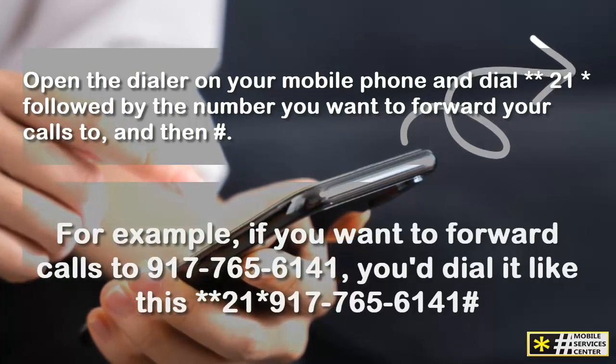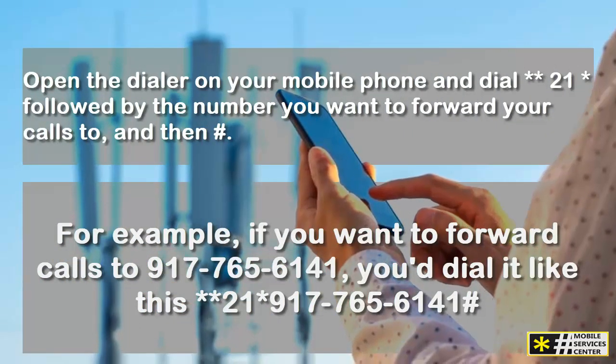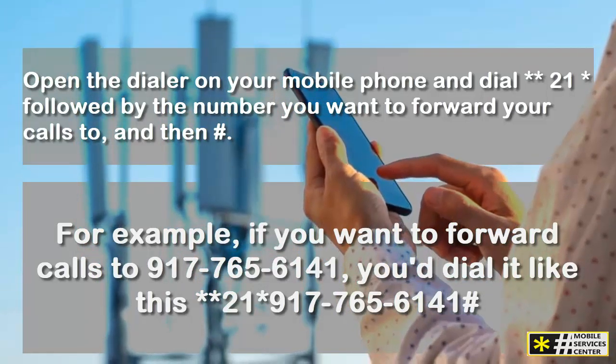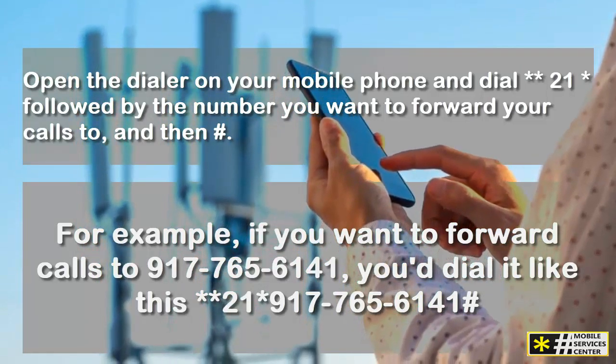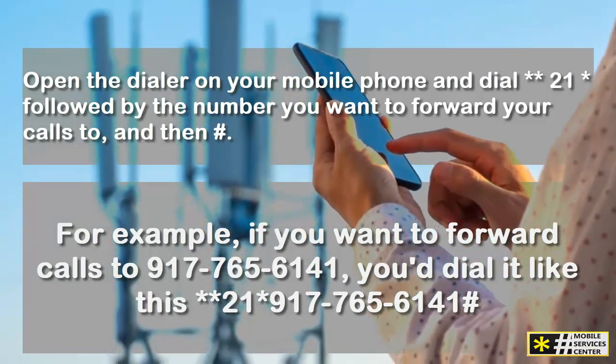For example, if you want to forward calls to 917-765-6141, you dial it like this: **21*917-765-6141#. Don't forget to test that your call forwarding is working properly.